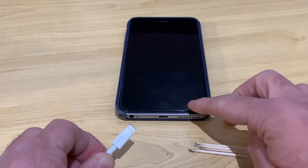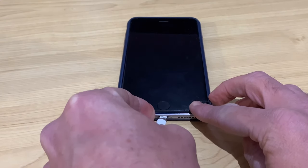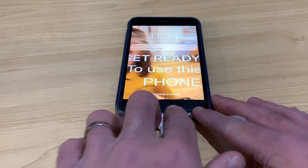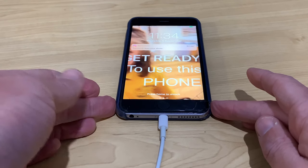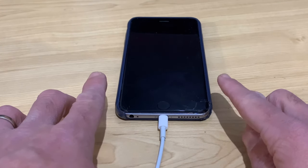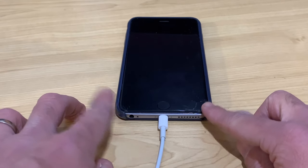But let's now plug this back in and see how it's working now that we've done this. So we'll move our dirty toothpicks out of the way, grab the cable, plonk it back in. And there we go — we are ready to use this phone. And now that's a nice stable connection. It's going in nice and tight, it's not going off and on. We can move the cable around and it's not going to pop off and on. So if you've ever had that problem where you plug it in and it keeps connecting and disconnecting, this is one method that may help you out.